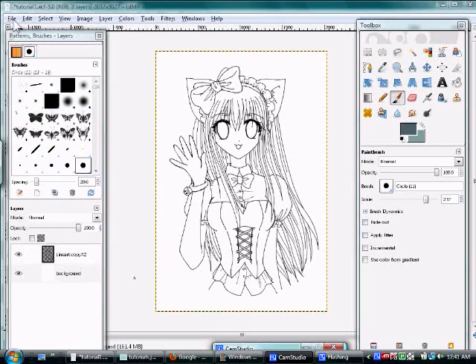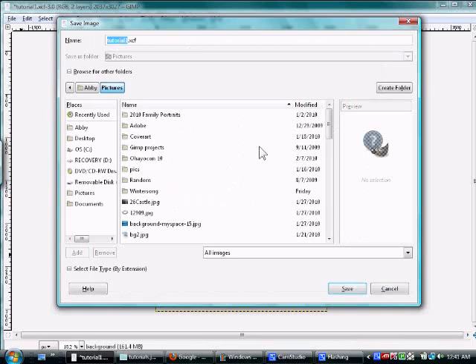First of all, I forgot to say this at the end of the last video: go to File, Save As, and save your drawing. Make sure — this is very, very important — that XCF is your extension. That's a GIMP file, and that'll ensure that you're going to be able to come back and color and edit it later. So once you have that, save it.